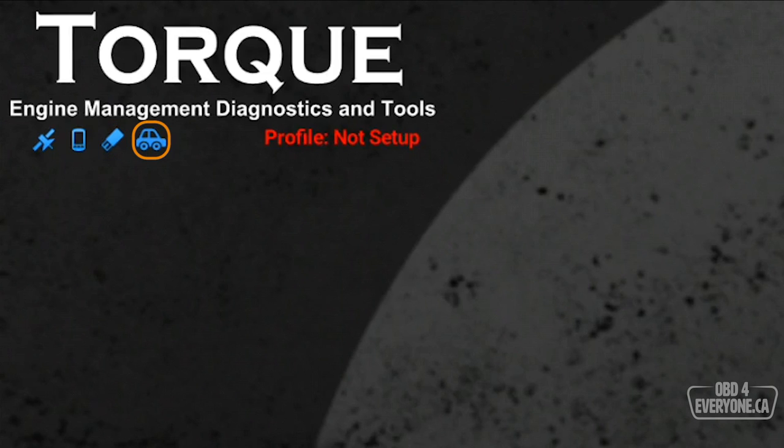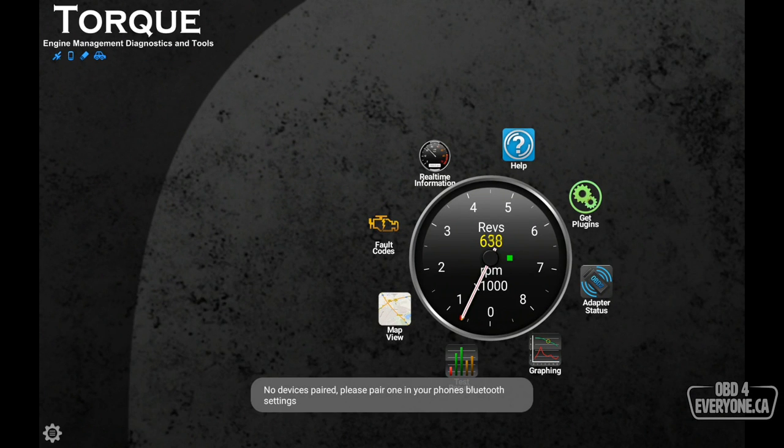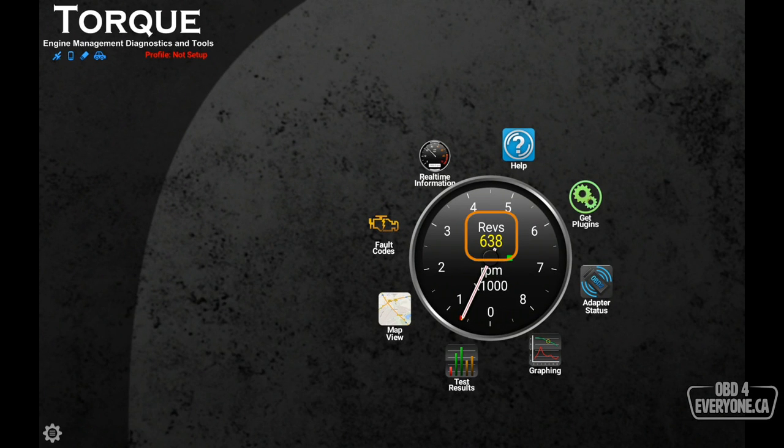The icon next to that looks like a car. That tells us our app is now connected to the engine's ECU through our Wi-Fi OBD scanner and we've got live data — we know that because if I accelerate a little bit we can see the engine RPM go up.